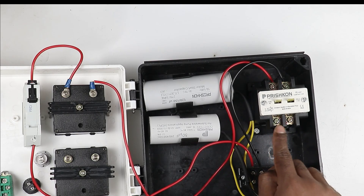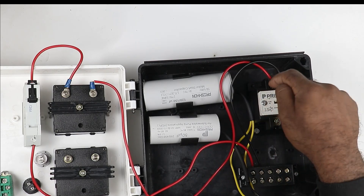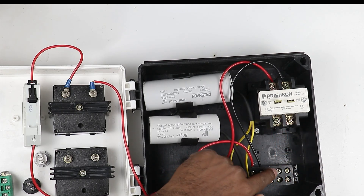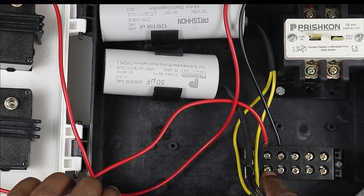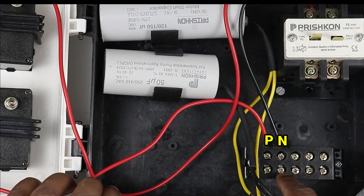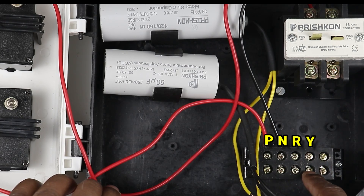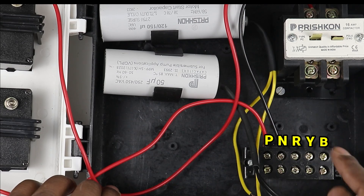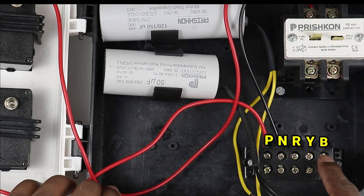When the contactor is on, I will get phase supply at the output point. From this point I take a wire and connect it to the third terminal of the terminal block. In this terminal block we do a marking: the first terminal is P for phase, the second is N for neutral, the third is R, the fourth is Y, and the last is B. This means we connect the red wire of the motor to R, the yellow wire to Y, and the blue wire to B.